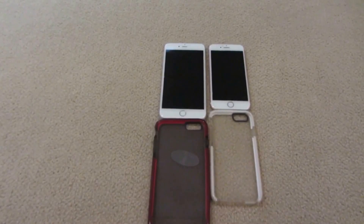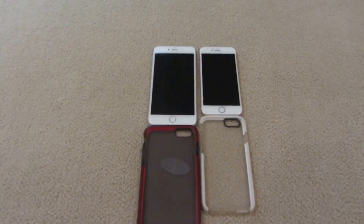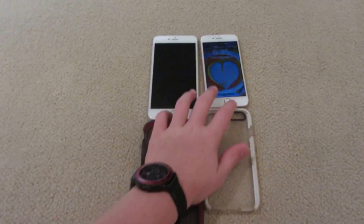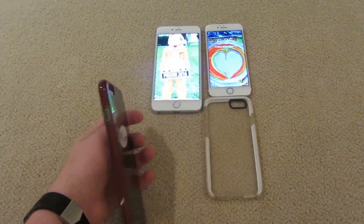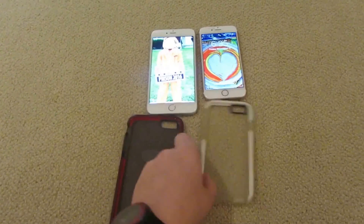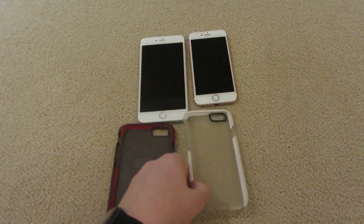Hello guys, this is Gavin here from PC Films. We're doing a review on the iPhone 6s and iPhone 6s Plus, and we've been using these for about a month and a half now. They're really good phones. We've been using these Tech 21 cases, which are really good cases, and this is not in any way endorsed by them.